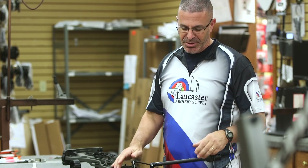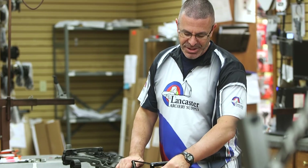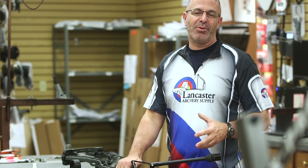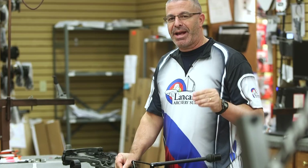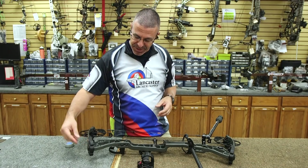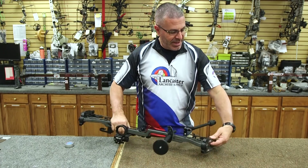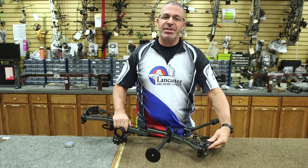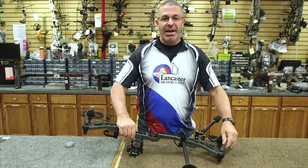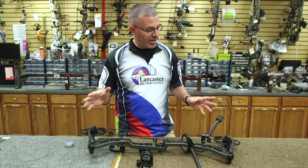For your limbs, just run your finger over the edges. What you want to feel for is any kind of cracks or splintering — that's the start of a crack, and that's something bad. Check every limb and every limb edge to see if you can feel anything. If you find a crack, that's a limb you're going to want to replace before next season.